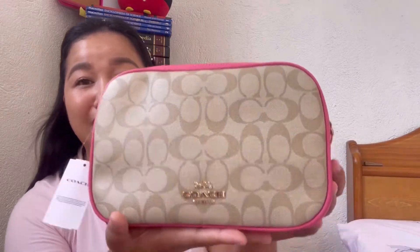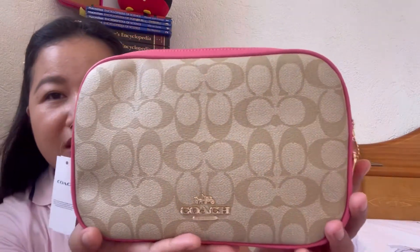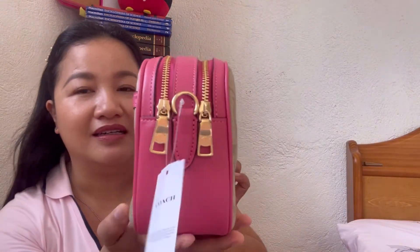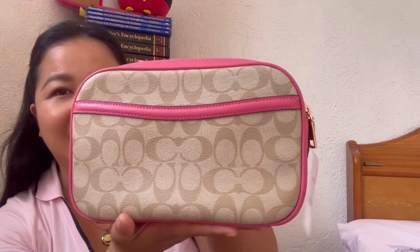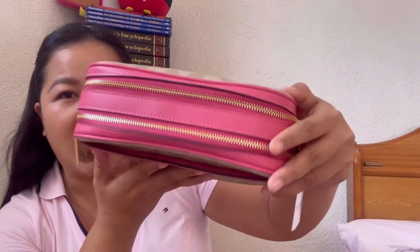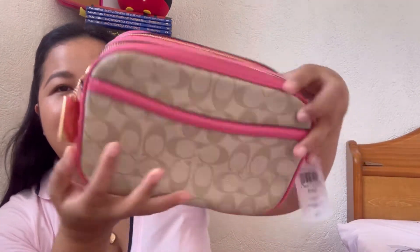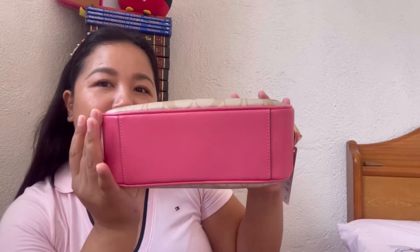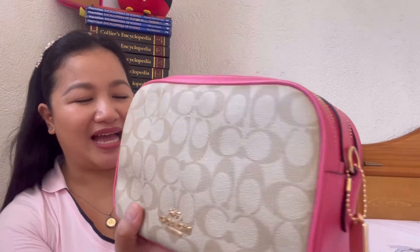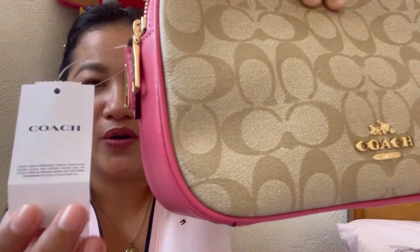Without further ado, this is the bag I'd like to share — the Coach Jes Crossbody bag. First, take a look at the bag: this is the front, the side, the back, the other side, the top, and then the bottom.